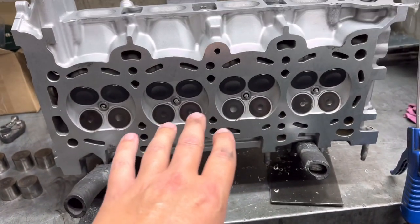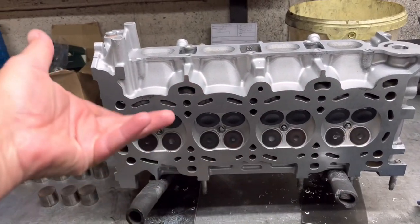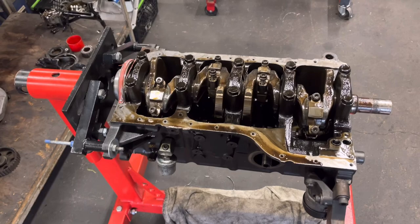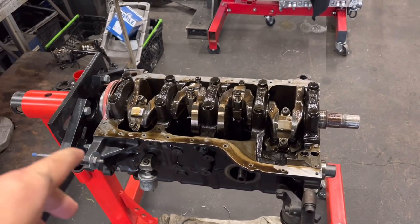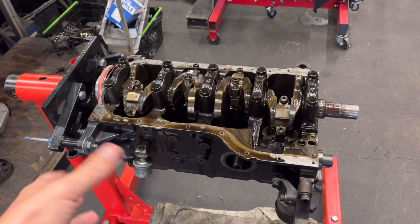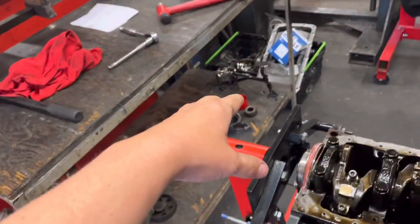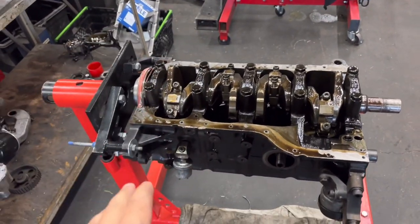Right guys, I'll just interrupt that job there — getting in amongst this Cosworth. This is the one that we received yesterday, the one with the crack in the top of the block and the wire rings in the top. We'll have a little look at the other side in a minute, but we've just pulled the sump off of this — front covers, oil pump and a few bits and bobs.